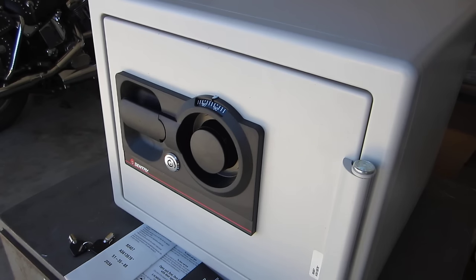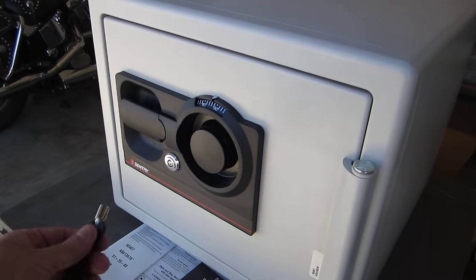A1 QualitySafe, your premier SentrySafe dealer, would like to perform a video on dialing open a three-number SentrySafe combination lock. Begin by inserting the key and turning clockwise until the cylinder pops out.